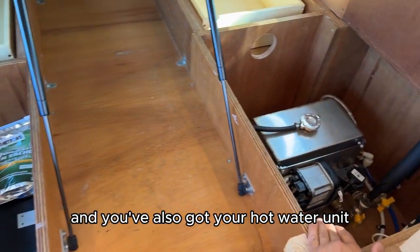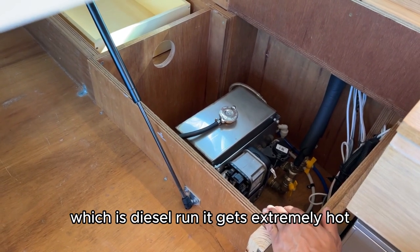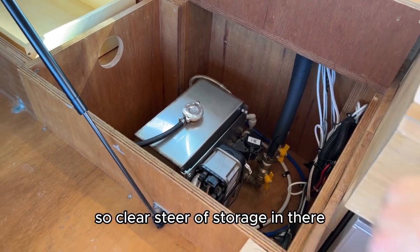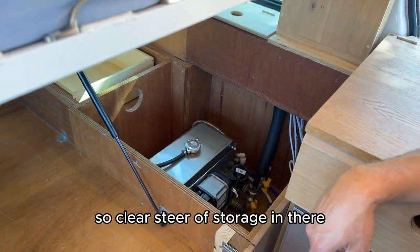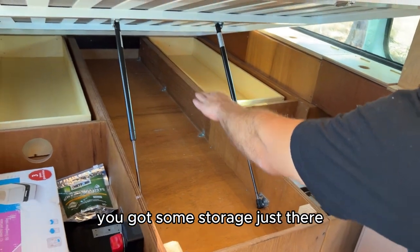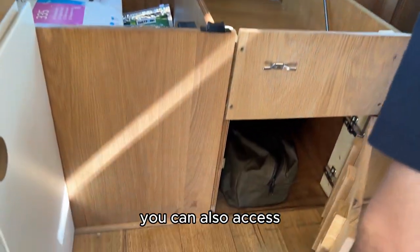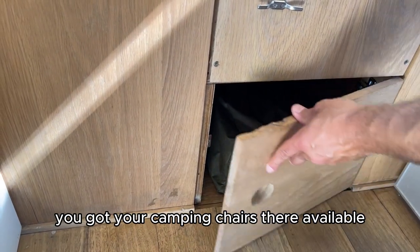You've also got your hot water unit which is diesel-run — it gets extremely hot, so whatever you do, do not put anything on top of it. Keep clear of storage in there. You've got some storage just there for other things, and your camping chairs are also available.